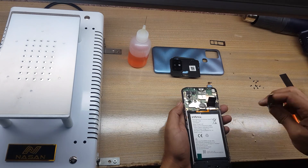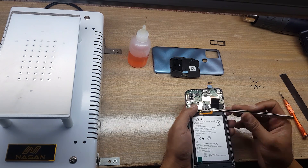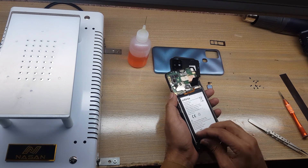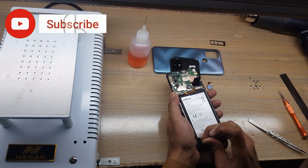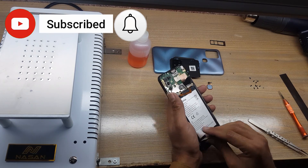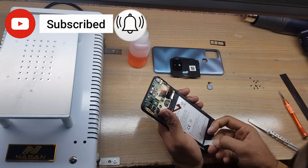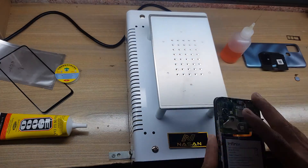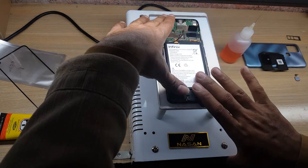Disconnect the battery connector. Try to remove the battery by pulling out the adhesive tape strip.